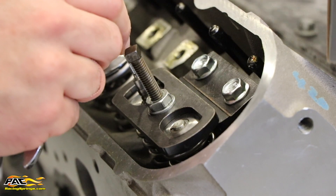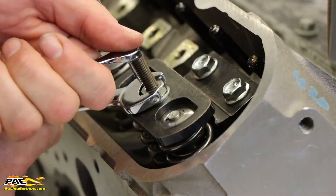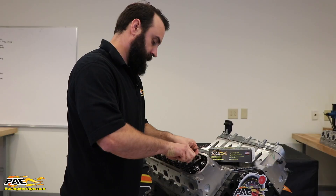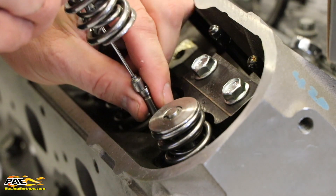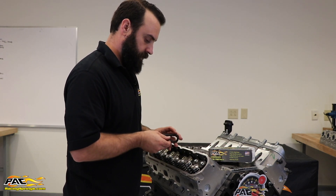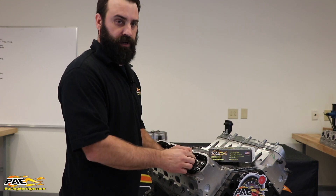Once you've got the locks out, loosen the nut. Remove the valve spring and replace it with your new valve spring. Reinstall your tool and it's just a reverse process from there.